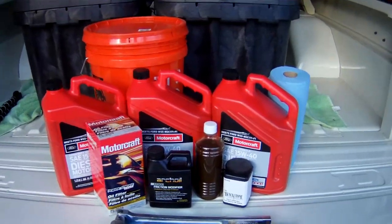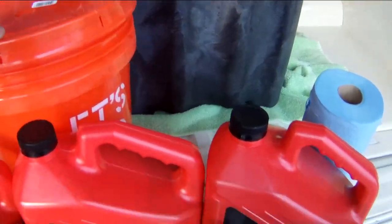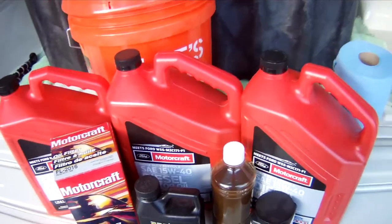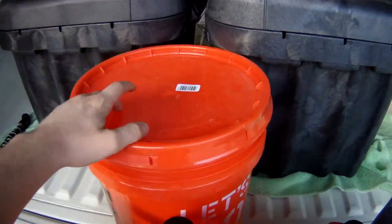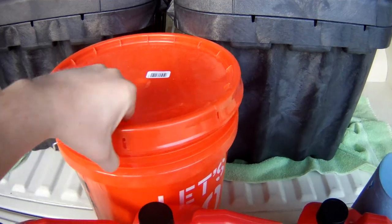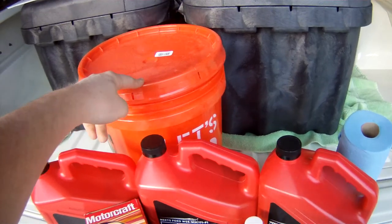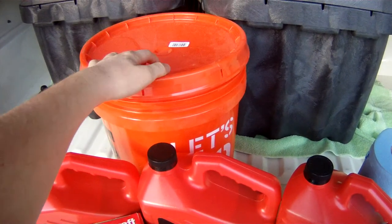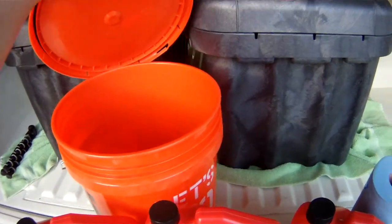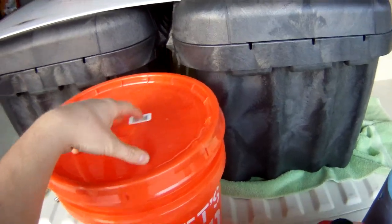First thing you want to do before you go to change your oil is make sure that you have everything ready to go, because there's nothing worse than having to go get something during an oil change. Make sure that you have a large enough container to get all the old oil in. This is just a 5-gallon bucket. It has a lid with an O-ring so I can seal it and take the oil to wherever I dispose of it.